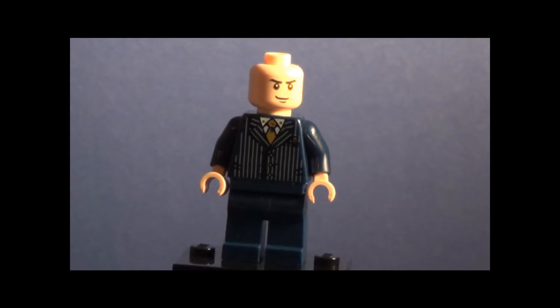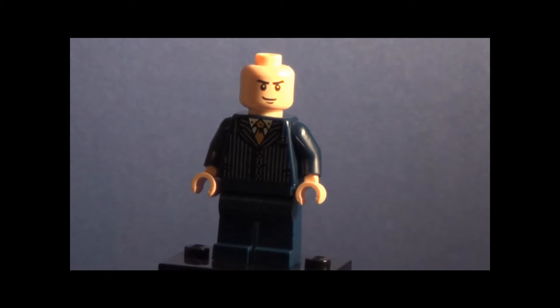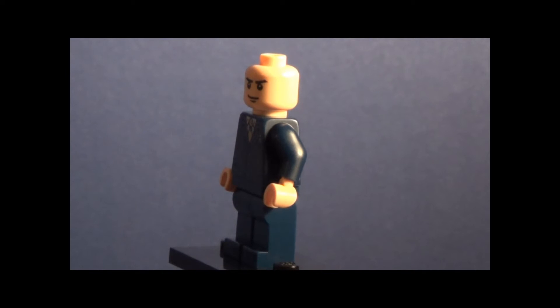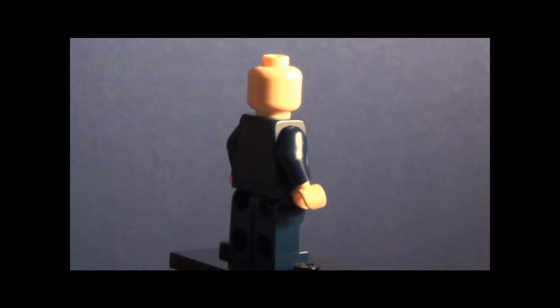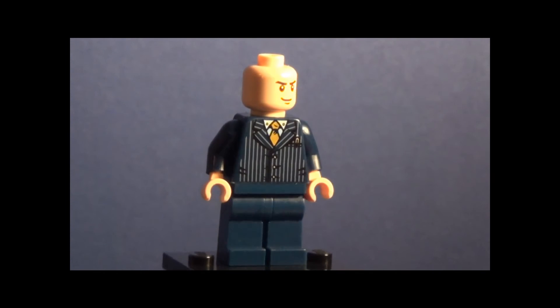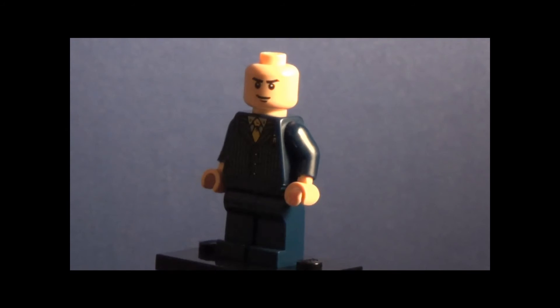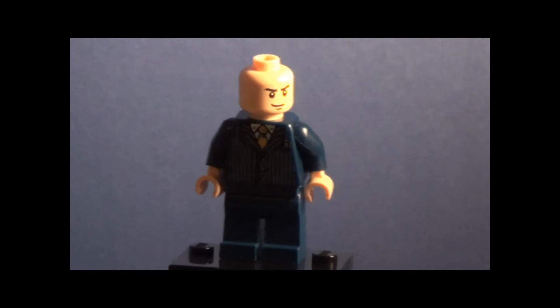Here is the Professor X minifigure, and I think this minifigure is phenomenal — it resembles the Professor very, very well, especially when he's sitting down. However, the legs when he's sitting in the chair are not there. I just added them on so it wouldn't just be a torso on a pedestal, so it would actually be an actual figure.